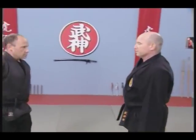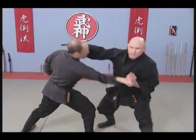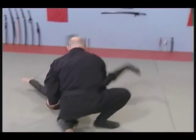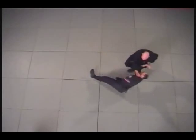As you can see, the choke has characteristics of a punch, so when he attacks with a punch it's the same. Notice the evasion outside — avoid, catch the arm, strike and lock.